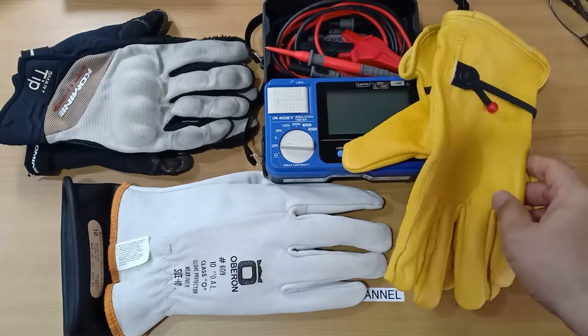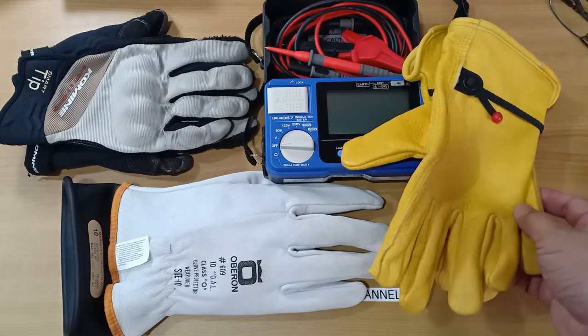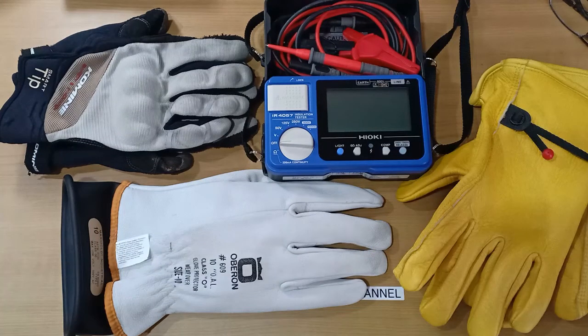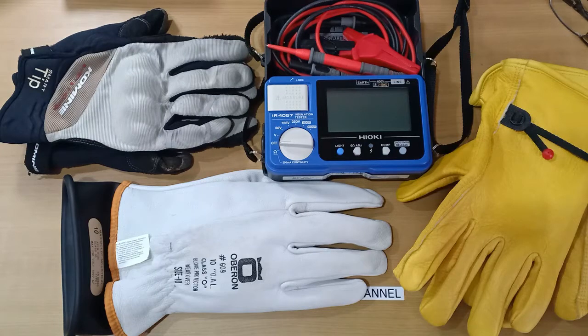I know it isn't safe to use leather gloves alone, but by how much does the insulation resistance differ from a rubber glove? In this experiment, I will use my Hioki IR 4057-20 insulation resistance tester to find out.